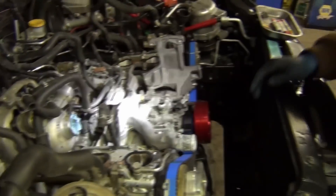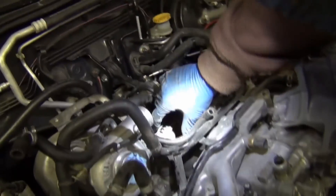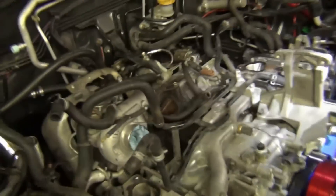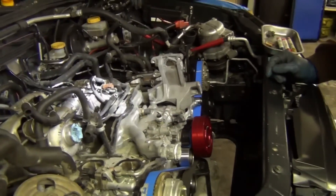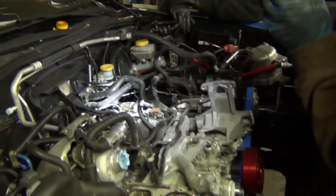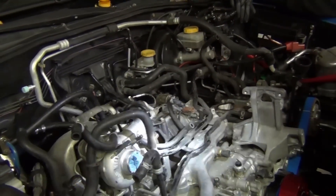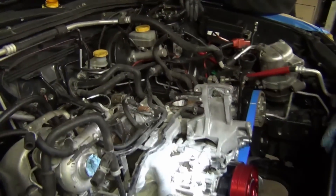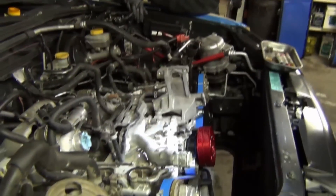Looks like the plug is missing from here — there should be a plastic plug on there. Anyway, that's the intake manifold in a nutshell. The next video we're going to do is about getting the exhaust and the starter and the bell housing bolts and the motor mounts and everything off — this will be the first half of the engine pull assembly for an STI.